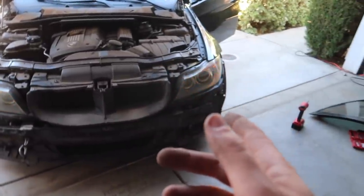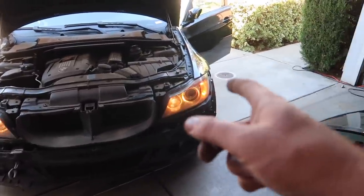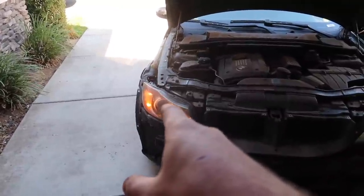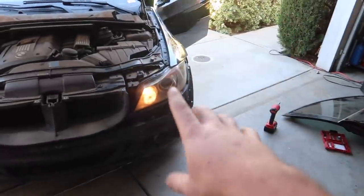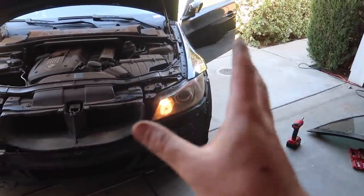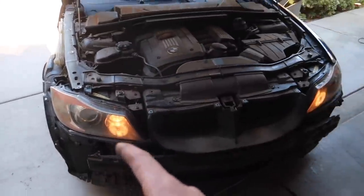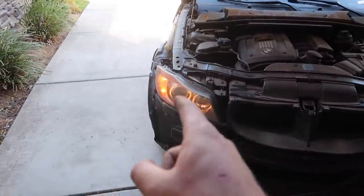Those are just halos and turn signals. Those are daytimes - show the high beams now. Okay, that high beam is working, those daytimes are running. But that high beam on the other side is not working - so that's unfortunate. We need to figure out what's going on with that high beam. Thankfully everything on this headlight is good to go, which was the harder one in my opinion. Let's go ahead and unbolt this one and see what's going on. Try the high beams one more time - not good. Okay, we need to fix that high beam.